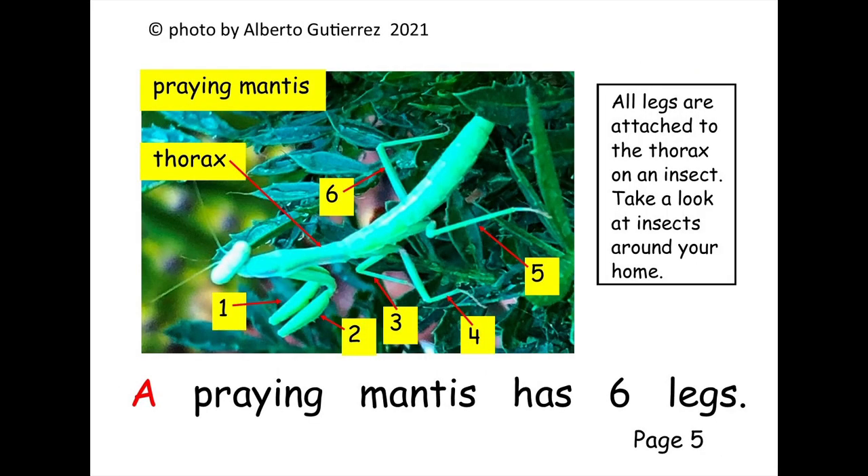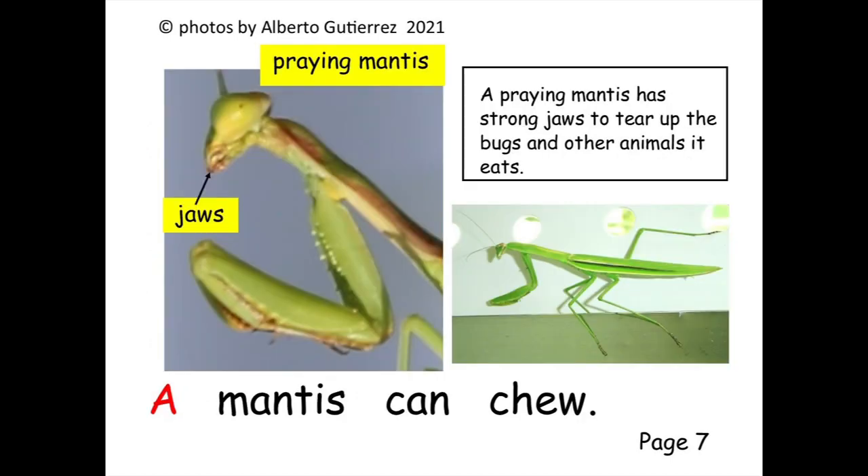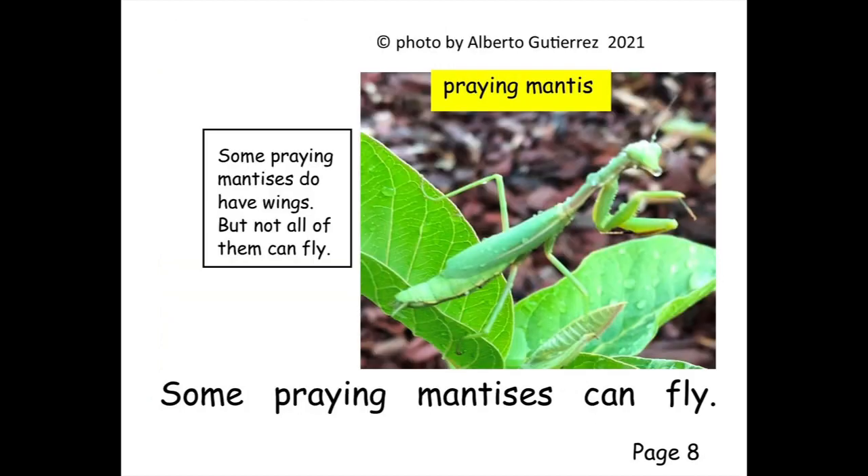A praying mantis has six legs. The front legs are like claws. A praying mantis can chew.